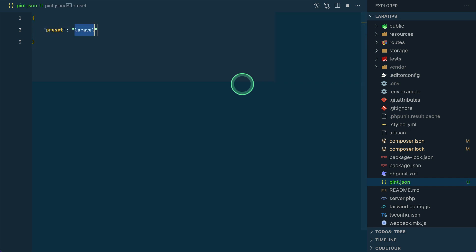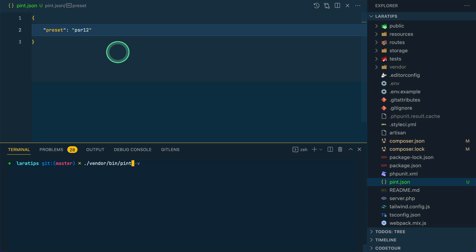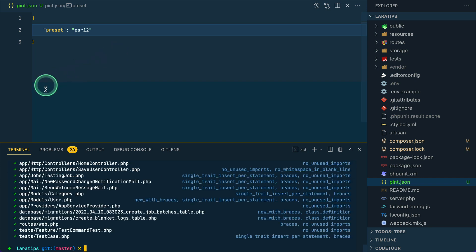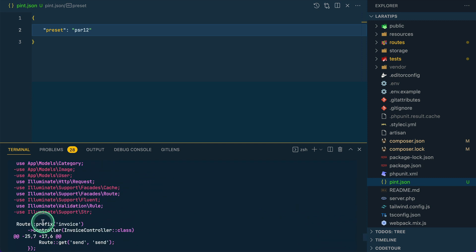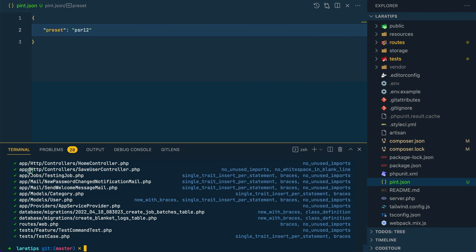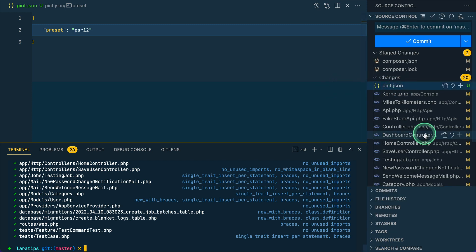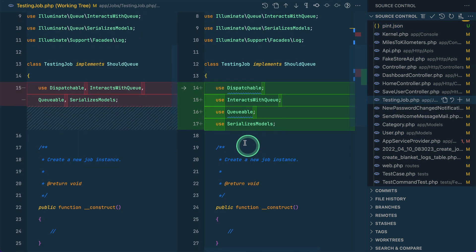In pint.json we'll set the preset to psr12. Now if I run vendor/bin/pint again without the -v flag, it will show me all the files that have been changed without the plus/minus diff view — we can see those changes easily in source control. Checking the testing job file again, everything is now on its own line, formatted according to PSR-12.